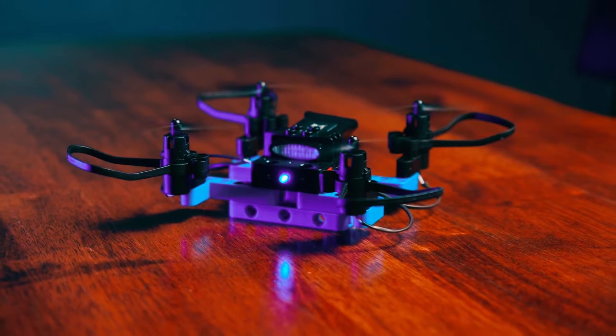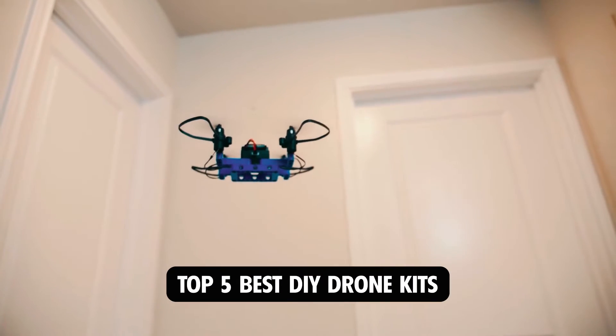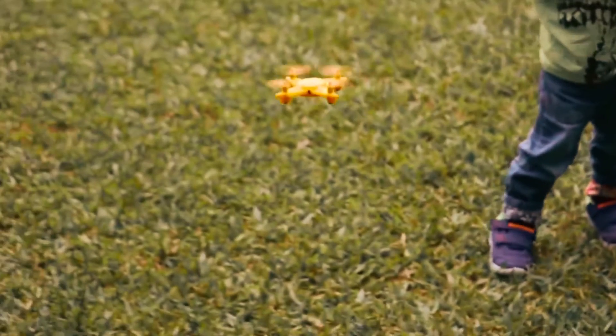Hi there! In today's video, we will showcase the top five best DIY drone kits you can buy this year. Let's start.